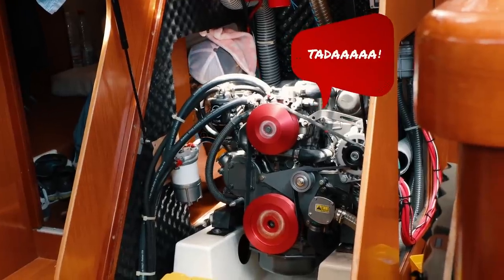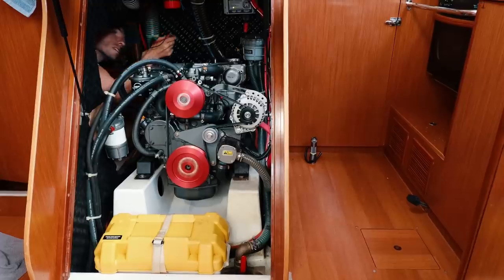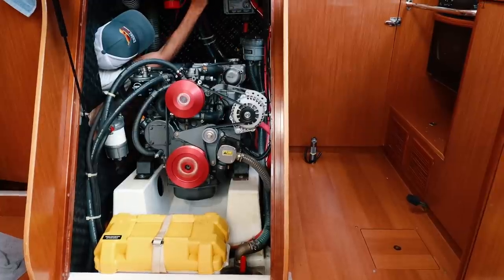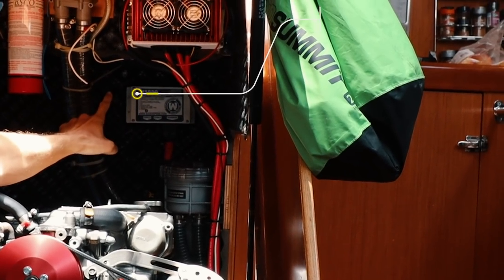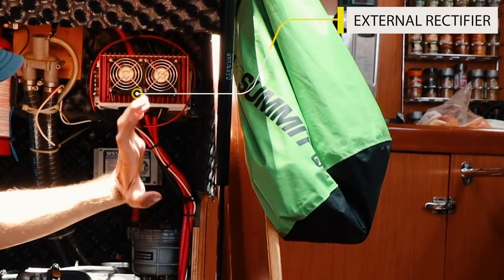In the end, we decided to go with a 180 amp alternator from Mark Gracer. What's unique with Mark's design is that he has removed the rectifier away from the alternator. If you remember from the start of the video, the rectifier is what turns AC power to DC power, and it's also what generates nearly 50% of the heat. Moving this part away from the alternator into its own cooling box will allow for better efficiency of the system.